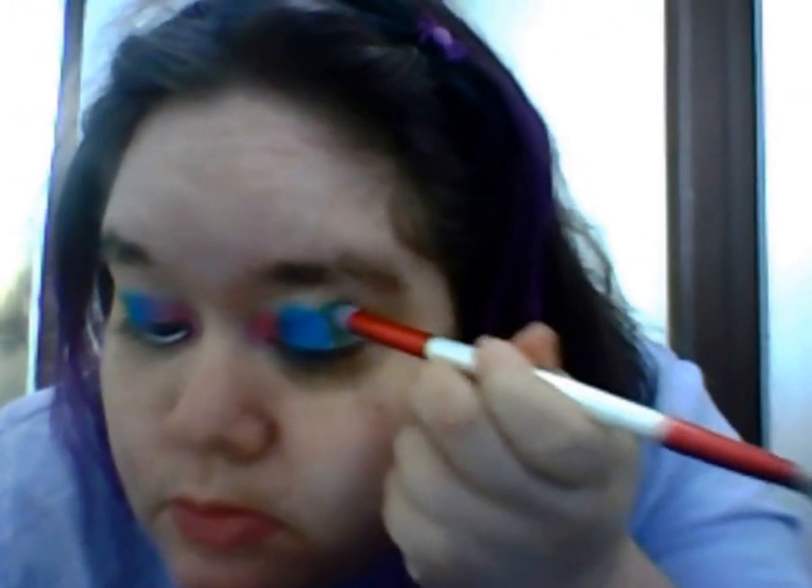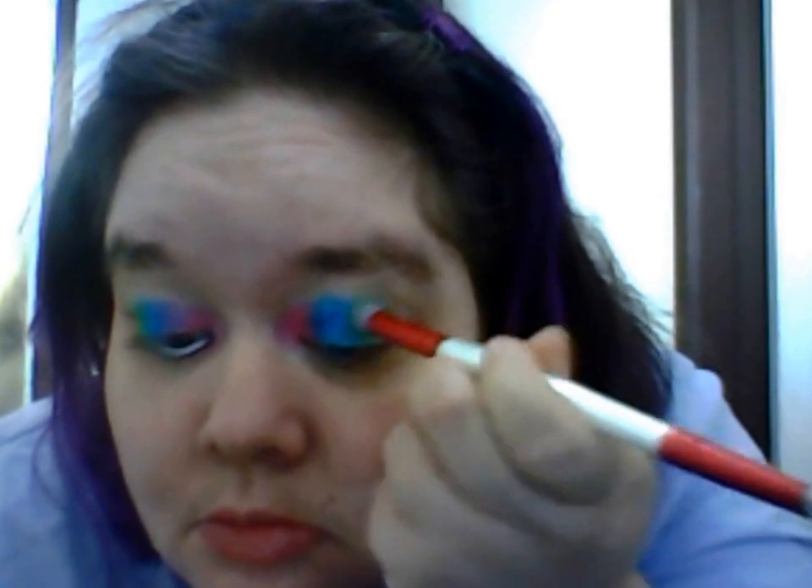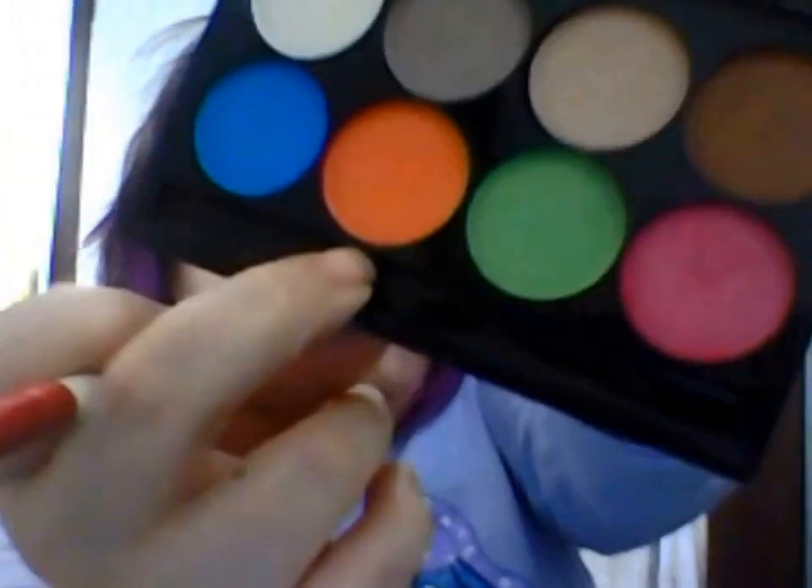Now I'm going to get the green color and put it on my eyelid. I'm not going to go all the way to the edge, but I'll put enough to mix in with the orange, and I'll also put some green over the blue. At this stage it doesn't have to look perfect — you're just putting on the colors and experimenting. Remember to give enough room for four colors, not just three.